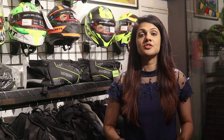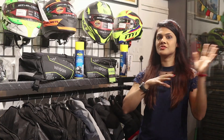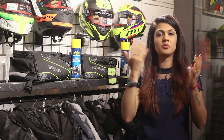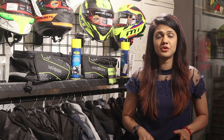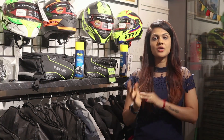Hey guys, welcome to our channel Vroom with Kiran Sachin. Today we will talk about helmet sanitizer. Normally when we go for a ride, there is a damp smell from the helmet padding, plus dirt on your visor and helmet. The dust from the trucks you are driving behind makes the helmet very dirty.